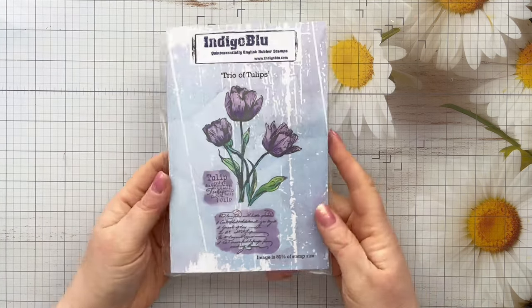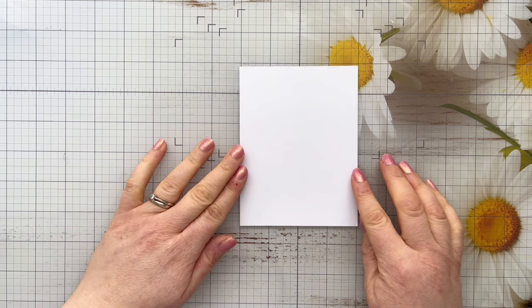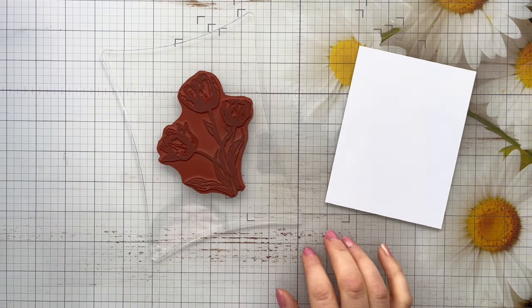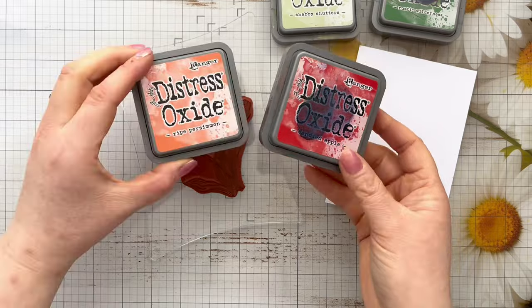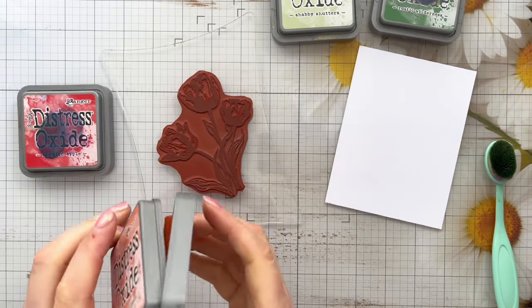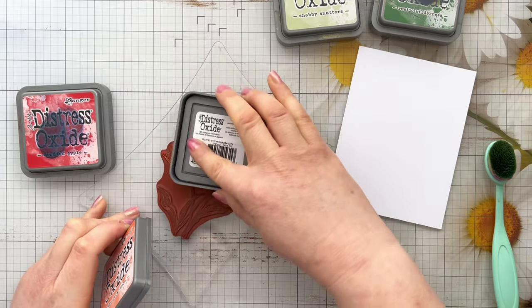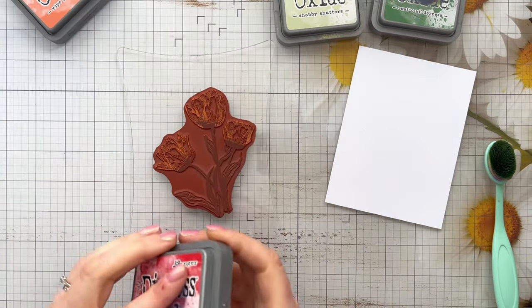We're going to do a similar thing with the Trio of Tulips stamp, but we're going to add some colour to this one and turn it into a Thinking of You card. I'm going to be using that Trio of Tulips rubber stamp from Indigo Blue. I've already got my card panel — this is A2 US size, so four and a quarter by five and a half. I've got my tulip mounted to my acrylic block and I'm going to be using some Distress Oxide: Shabby Shutters, Rustic Wilderness, Candied Apple, and White Persimmon. We're going to do some ink blending on the stamp to create a really beautiful coloured stamped image, using a couple of blending brushes. We're going to start with the White Persimmon — it's kind of a very reddy corally orange colour and it's going to blend really nicely with the Candied Apple.